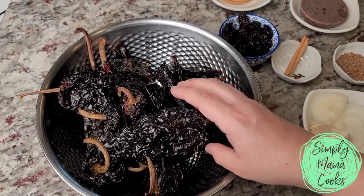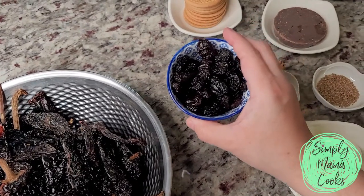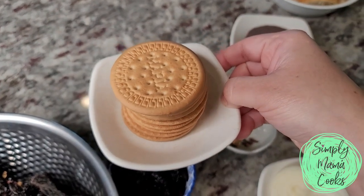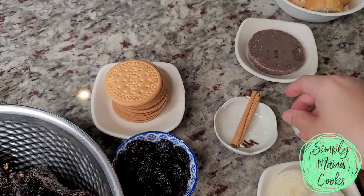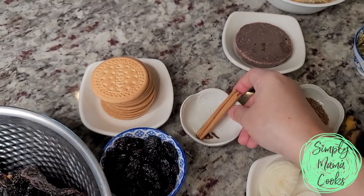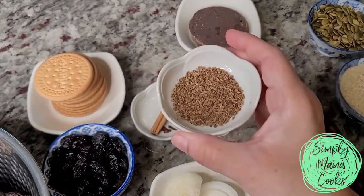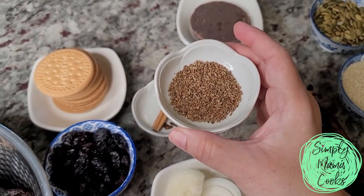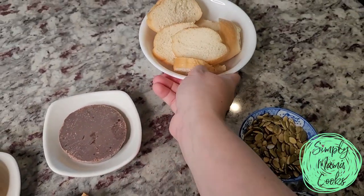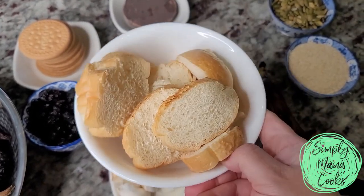Here I have my dried chilies and I'm going to remove the stems and seeds, give them a rinse, and I will eventually toast them. I'm going to be using a half cup of raisins. Here I have 10 Maria cookies — you could use animal crackers as well. I have three whole cloves, one small stick of cinnamon, half of a small sliced onion, three cloves of garlic, a teaspoon of anise seeds, and one tablet of Mexican chocolate.